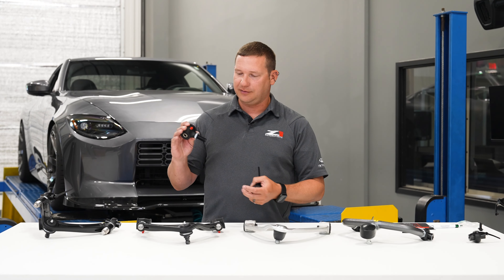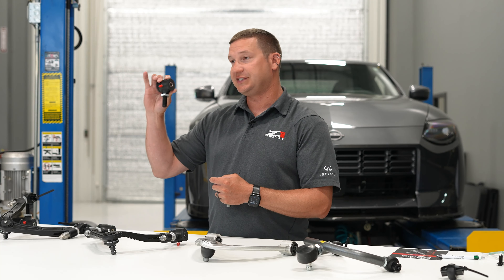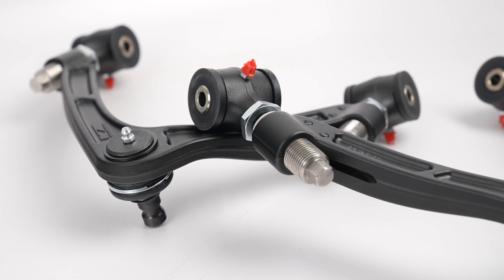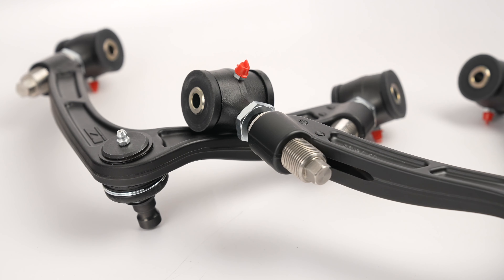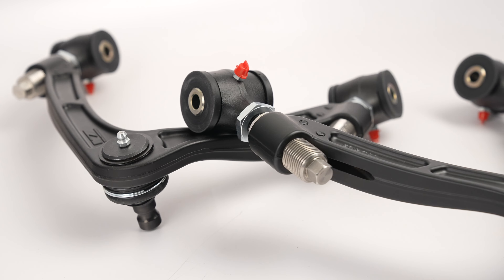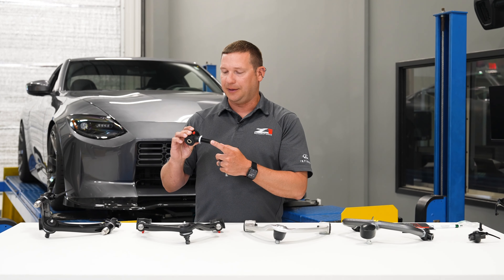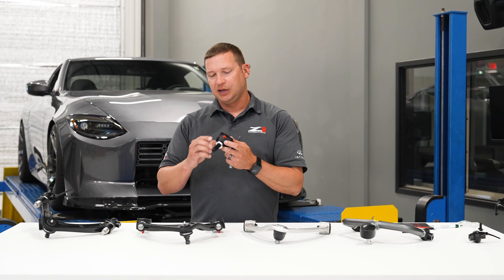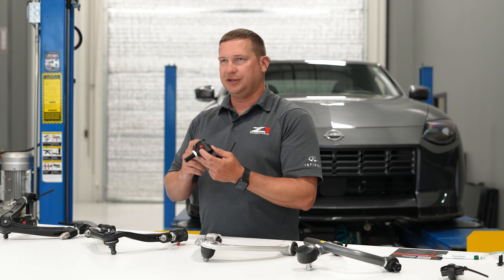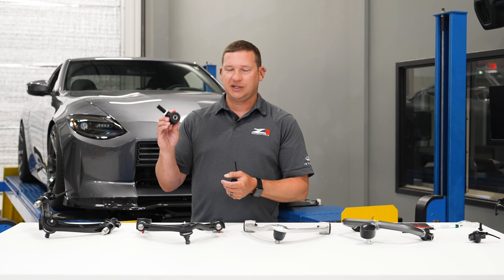In our street configuration, every set of arms will get this 4130 forged steel end — it's a really nice housing. There's no welded piece here to have corrosion or something come in as a weak point. These hold a super tight tolerance and we just don't have issues with them. They all come with a zerk fitting for greasing the urethane bushings, and ideally you want to run a marine grade grease or something compatible with urethane bushing.